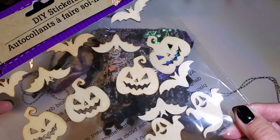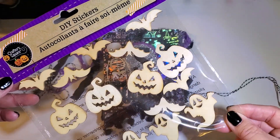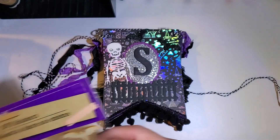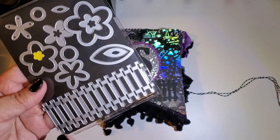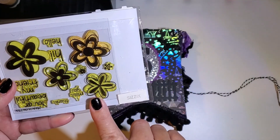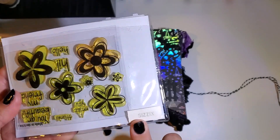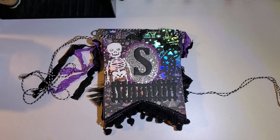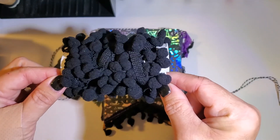I used these cute little wood die stickers that I purchased from the Dollar Tree, and I used the little fence from a Sizzix set — I've had it forever. I also used a little bit of pom-pom trim that I got off of AliExpress.